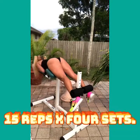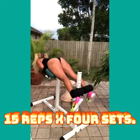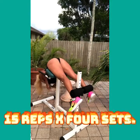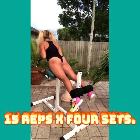Hi guys, welcome to my channel! Today we're working our lower back, because we're always bending down so we need to strengthen it. We're also working on glutes to get bootylicious.